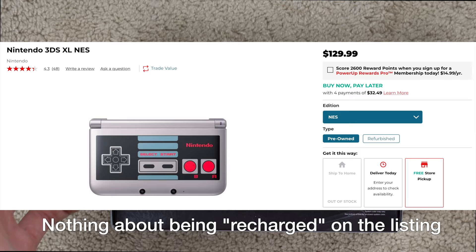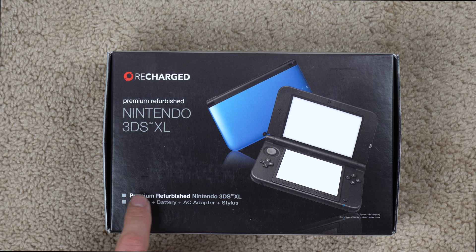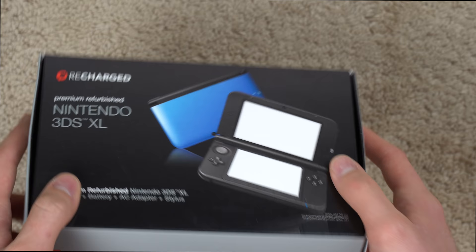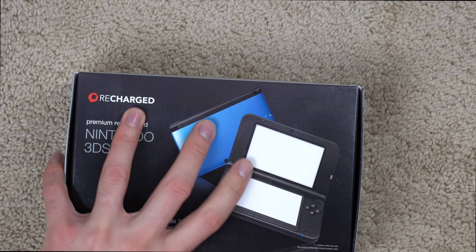As you can see, it says 'premium refurbished Nintendo 3DS XL' and it includes the system, battery, AC adapter, and stylus. On the other side it just says more details — NES gray. You can kind of hear something sliding around in the box, which is not always a great sign. It might just be the stylus or one of the accessories; hopefully it's not the console itself sliding around.